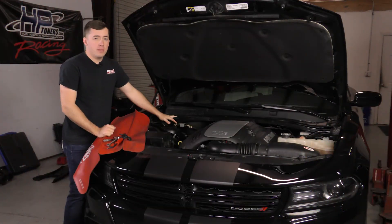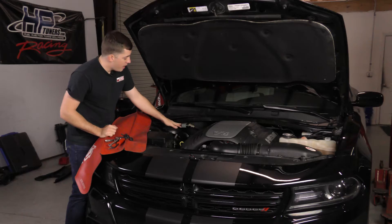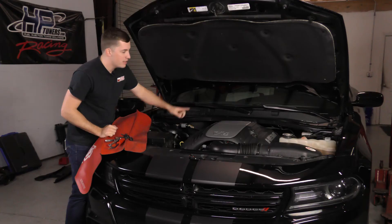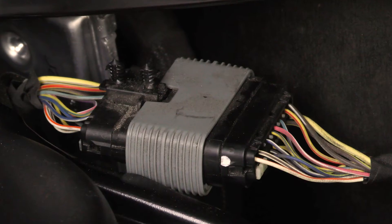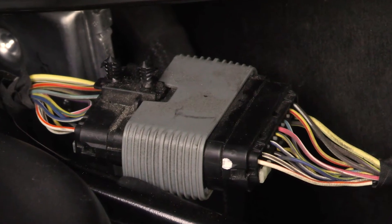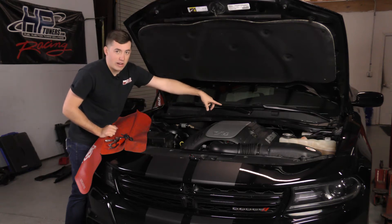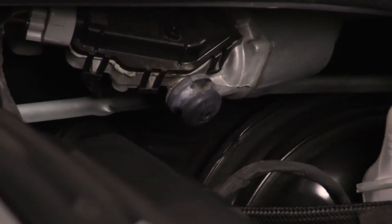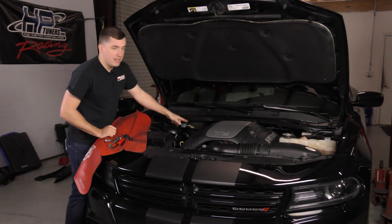Now we've got the four mounting bolts out for the crossbar. The last thing we need to do is pop these two plastic clips — one right here holding a wiring harness piece and one over there holding the wiring harness itself. Then we can pull the bar away. Keep in mind that on the other side where that wiring harness connects, there's a mounting bushing — it's not screwed in, you just have to finagle it off of the rubber bushing.